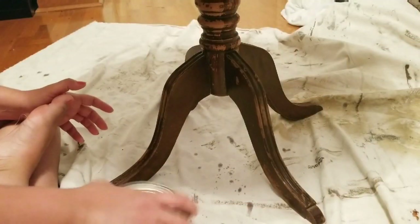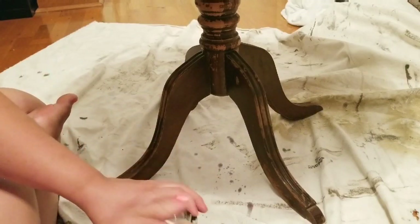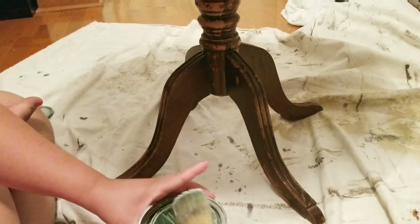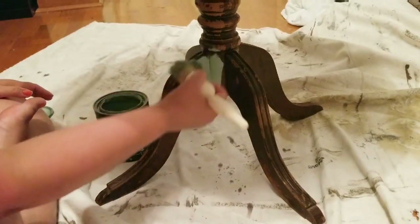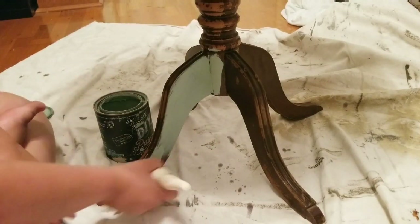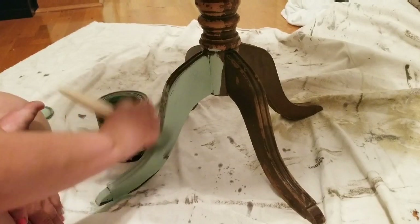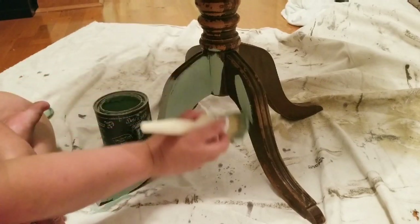Once everything was dry and level, I am now going to start painting. I am using one of my favorite colors by DIY Paint and this is their Apothecary. It is a beautiful teal, kind of greenish, bluish color and that's what I love about it. It's very unique. The texture of this paint is wonderful — it has beautiful coverage and it's very smooth and velvety.